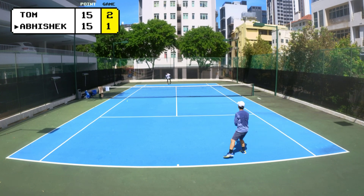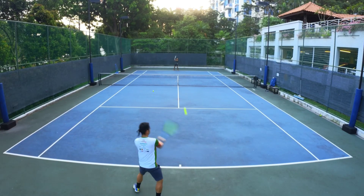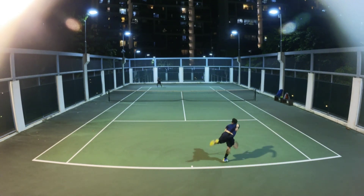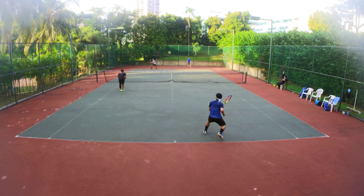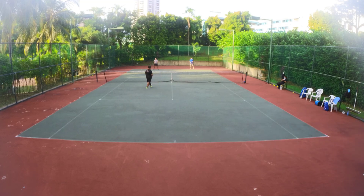Want to record videos of your tennis matches but don't know how to start? Want high camera angles to capture a clearer view of your matches? Want to start recording but don't want to spend a huge amount on your gear? Then stay tuned as I will be sharing with you how I made my DIY tennis camera setup and walk you through the step-by-step process of making it.